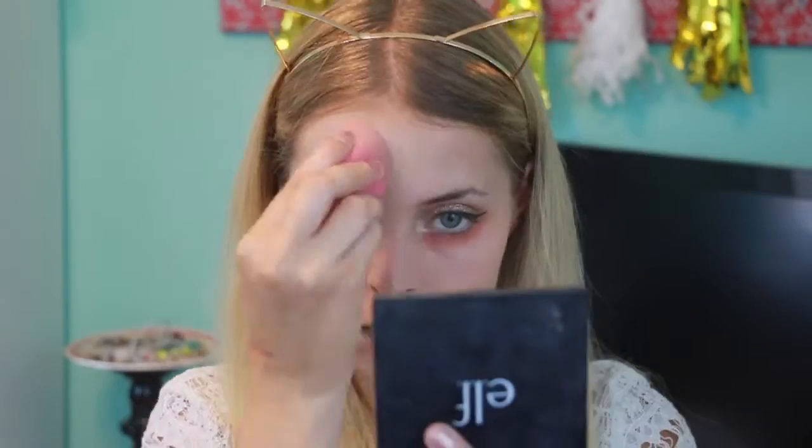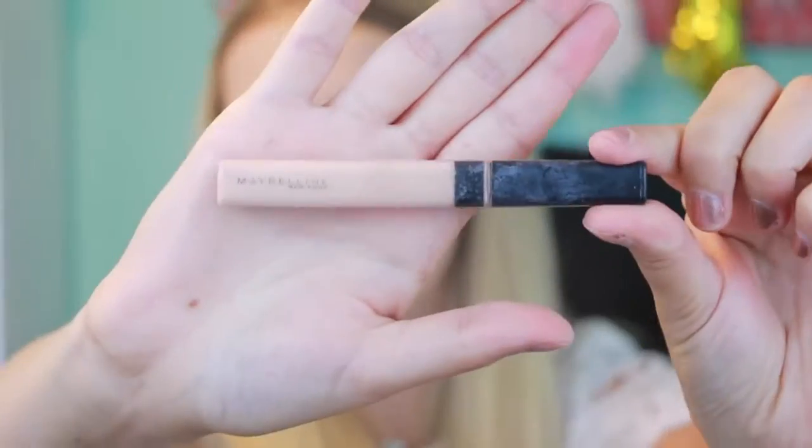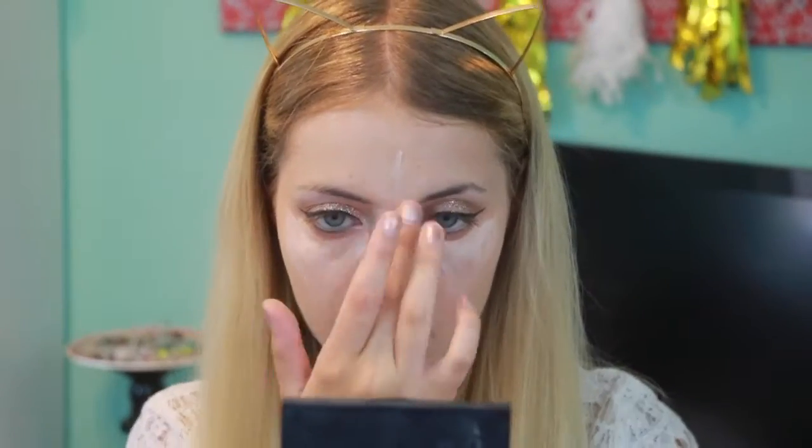I wanted a little bit more coverage so I'm using the CoverGirl Ready Set Gorgeous in shade 205 and dabbing it onto my face. Now I'm taking the LA Girl Pro Conceal Yellow Corrector and putting little triangles to get rid of the rest of the orange corrector. For concealer I'm using the Maybelline Fit Me Concealer in 15 Fair, putting triangles down my nose and on my chin to highlight everything.